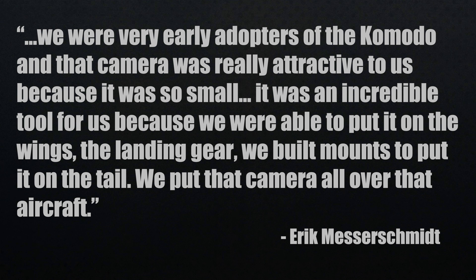The Red Komodo paired up with the DXL2 is something you can actually buy at a great price for what you get. They were very early adopters of the Komodo, and that camera was really attractive because it was so small. It was an incredible tool — they were able to put it on the wings, the landing gear, and built mounts for the tail. They put that camera all over the aircraft.